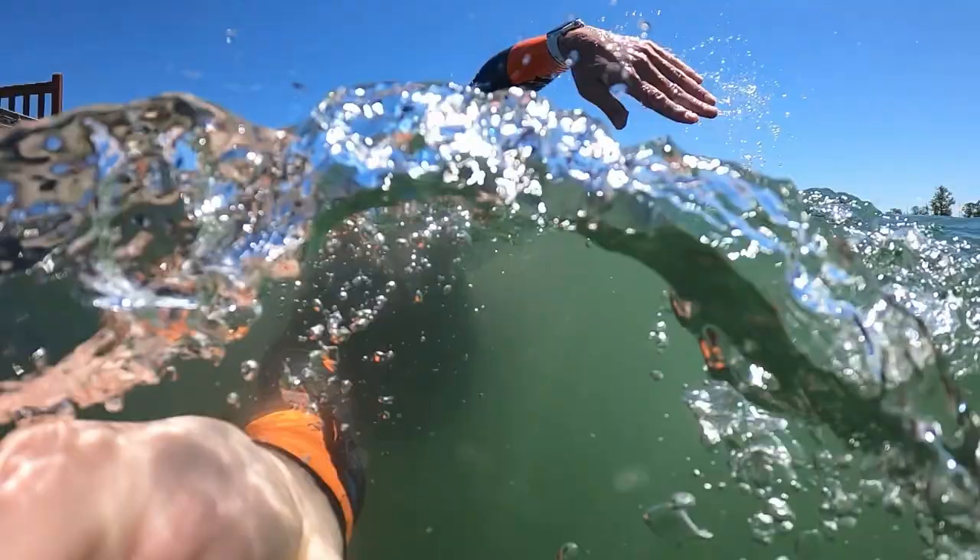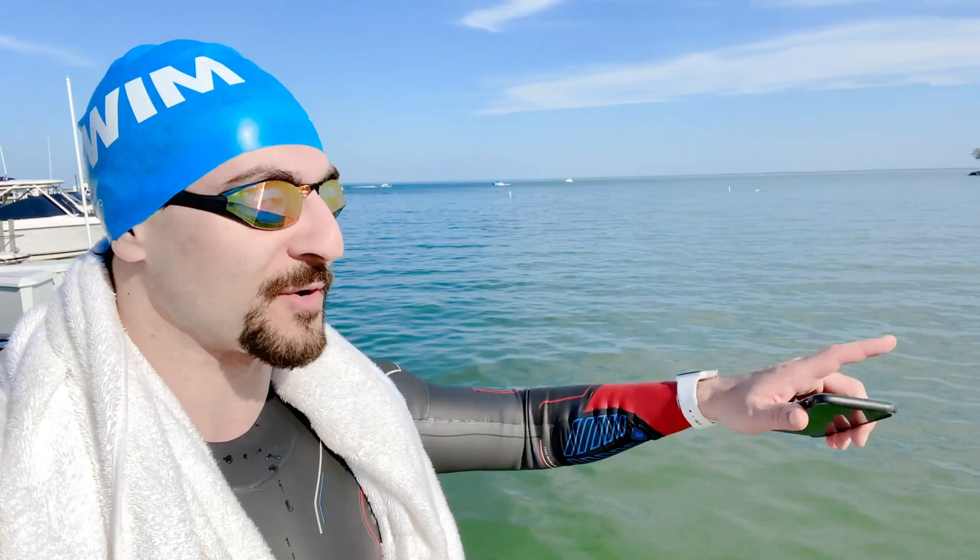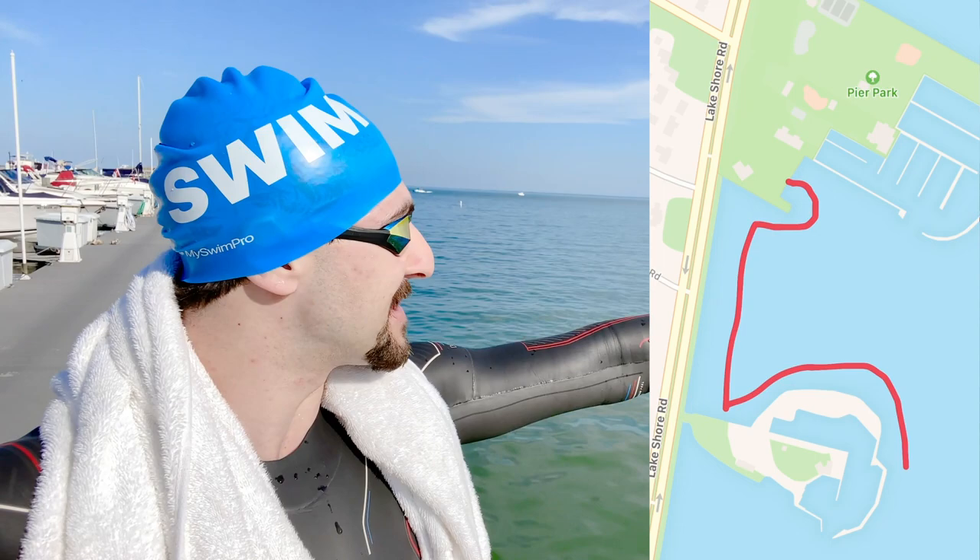It felt so good to get back in the water — it's been ages. Checking out the watch, it looks like we did just over 1,700 meters, about a mile. Our course was pretty simple — we swam and stayed close to the shoreline, wrapped around a sailing club, and did a couple of laps back and forth. The water was a little chilly; happy I had a wetsuit, but it's definitely not needed.